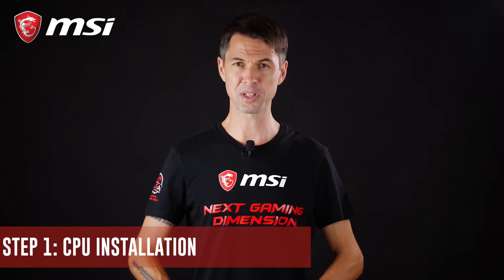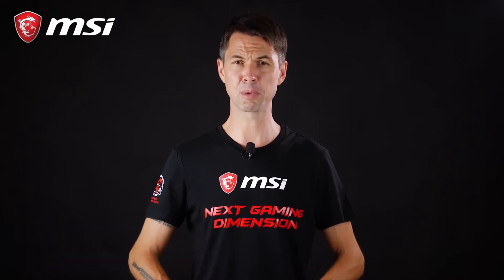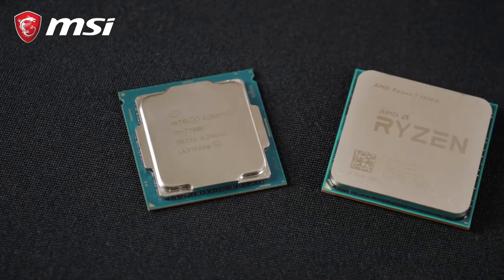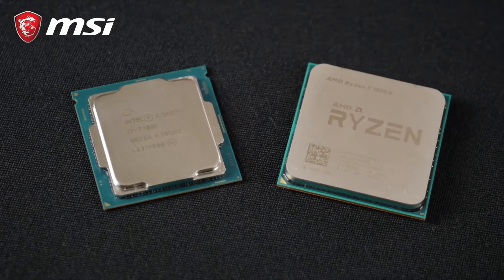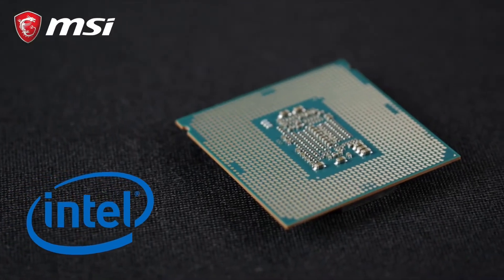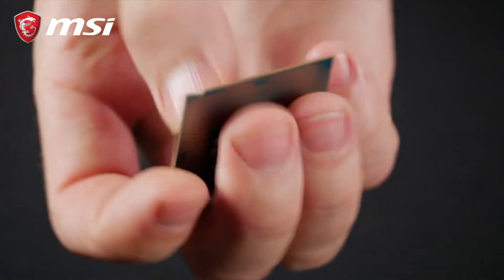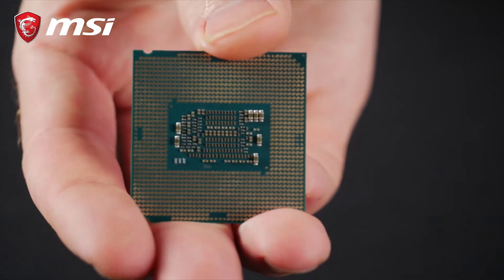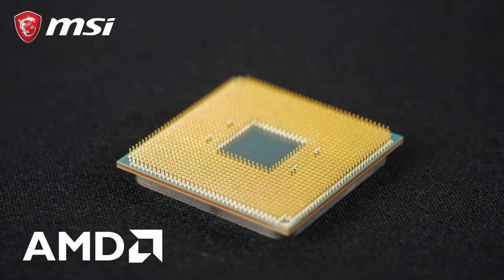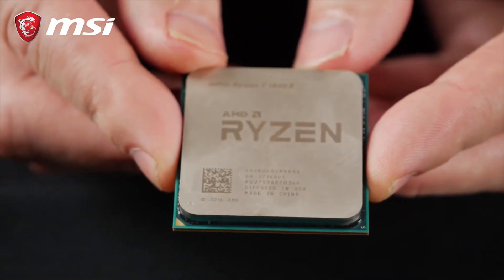First of all, we want to install the CPU. CPUs come in two different standards for consumer motherboards: LGA and PGA. LGA is used on all Intel processors, meaning the CPU pins are not on the CPU but in the socket. Although this makes handling the CPU much safer, be careful when placing the processor inside it. PGA is used on AMD processors that have pins underneath. Make sure you handle these CPUs with extra care by holding them on the sides carefully.